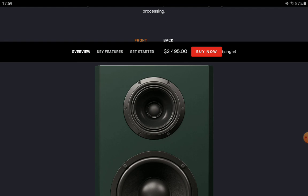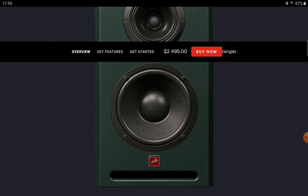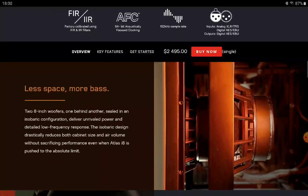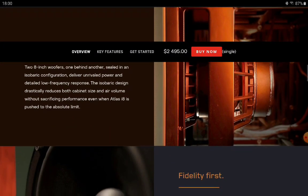Antelope says this speaker provides very good power output and very good low end because of its design. Each cabinet features three Class D amplifiers that send bass frequencies to the eight-inch isobaric woofers.